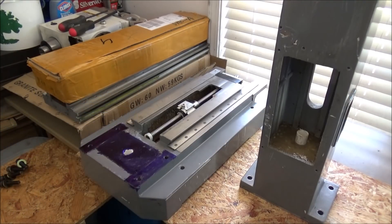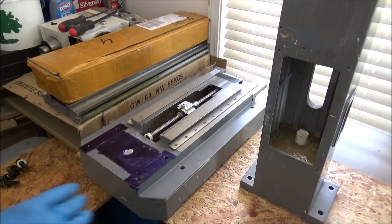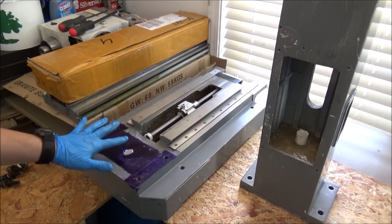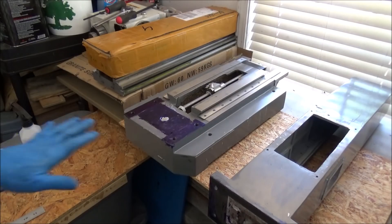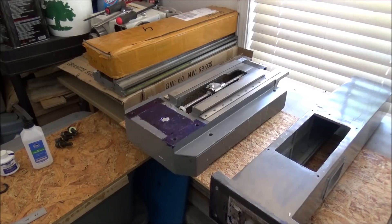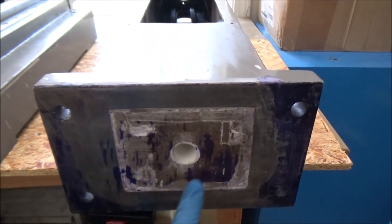We'll let that dry on there and then I'll set the column on there and we can try to move it around and see if we can get this to etch a little bit and see where our high spots are. Okay, so I stuck the column up on there and you can see I've got some transfer here all in the center, so I know that this is high.